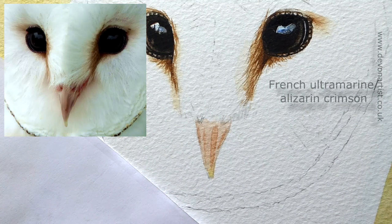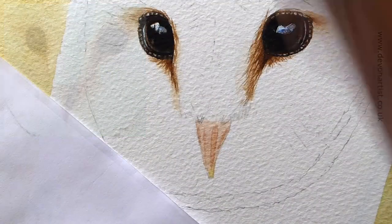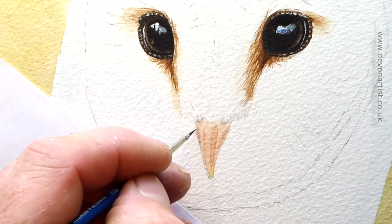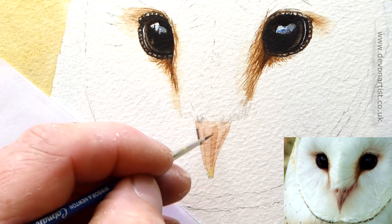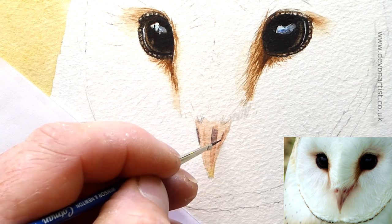Now get a little bit of French ultramarine and a bit of that alizarin crimson, which gives you a bit of a purpley color. I think we need it more on the blue side of purple. So what we're looking at is this kind of color — a bit of a purpley blue, more on the blue side than the red side. We're going to put a touch in there, a touch in here, and a little bit more in here as well.